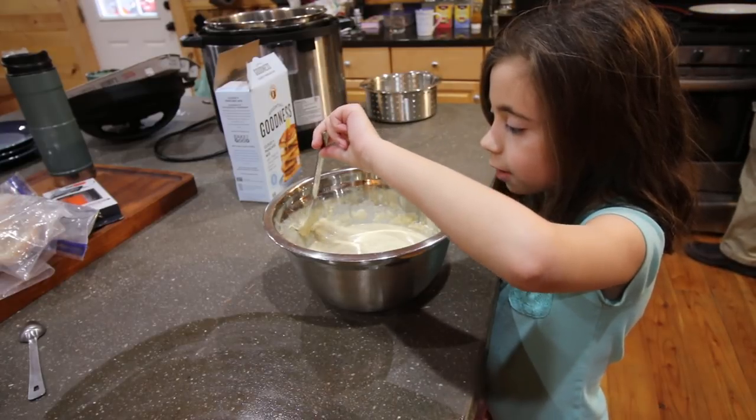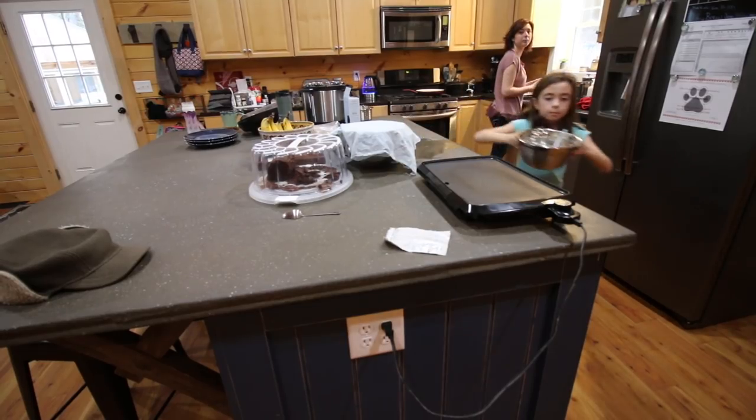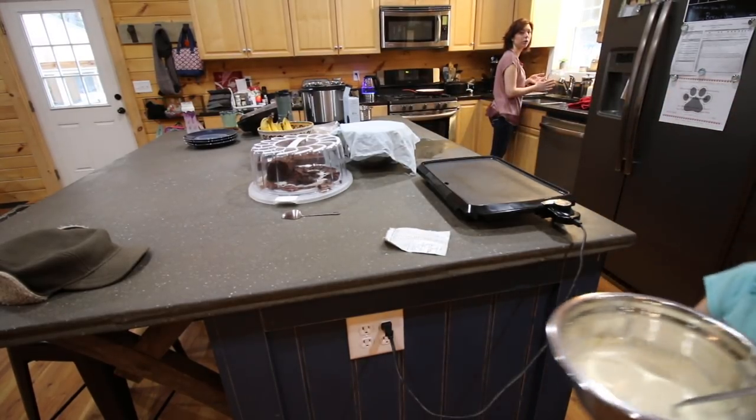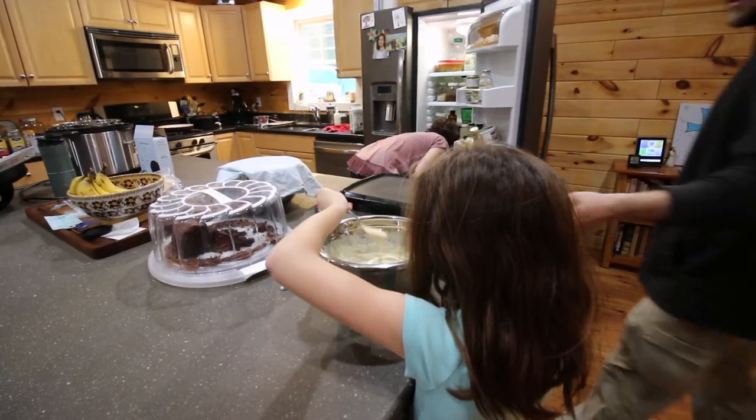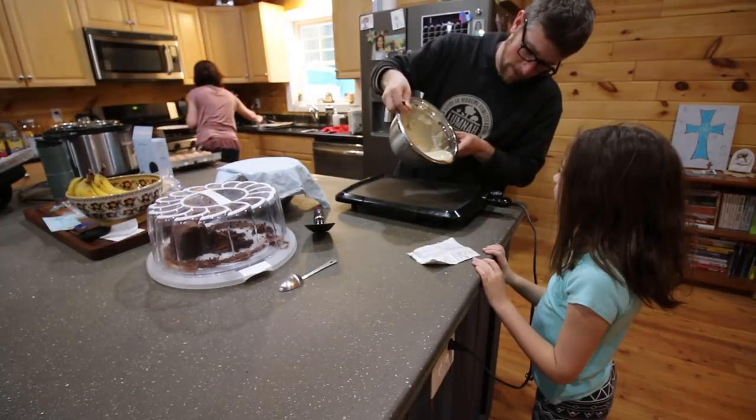The griddle's ready. All right, Louise, are we ready? Okay, hello!